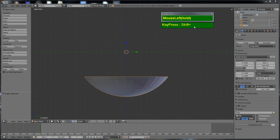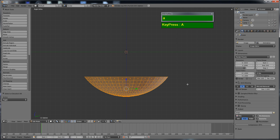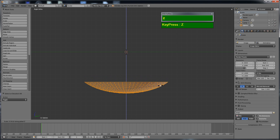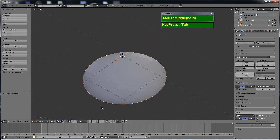This is essentially just the bottom part of the sphere. Next, press Tab to go to edit mode, press A to select everything, and then scale it along the Z axis. Press S followed by Z, then move the cursor to scale it down. Now it has a much flatter shape.